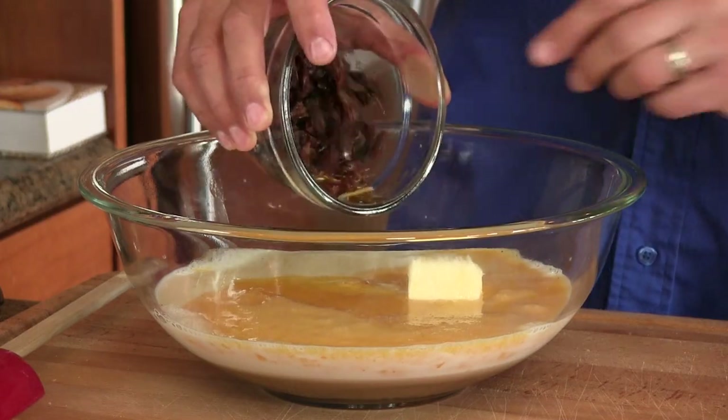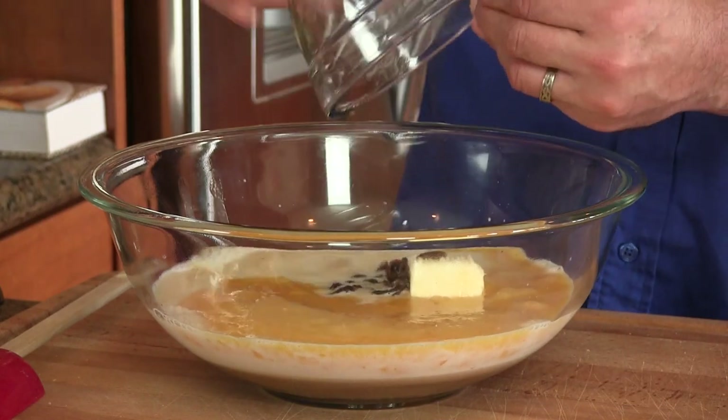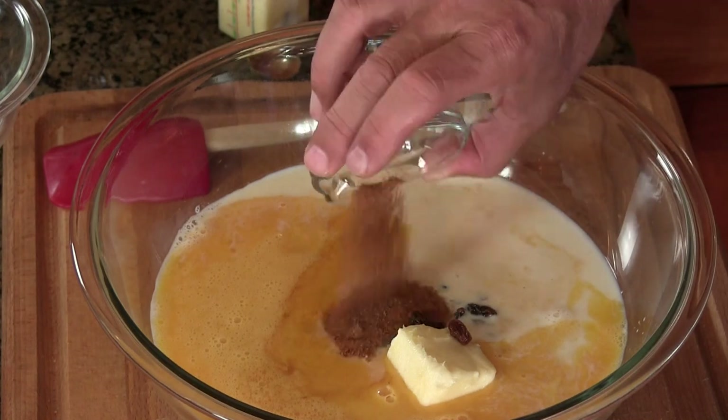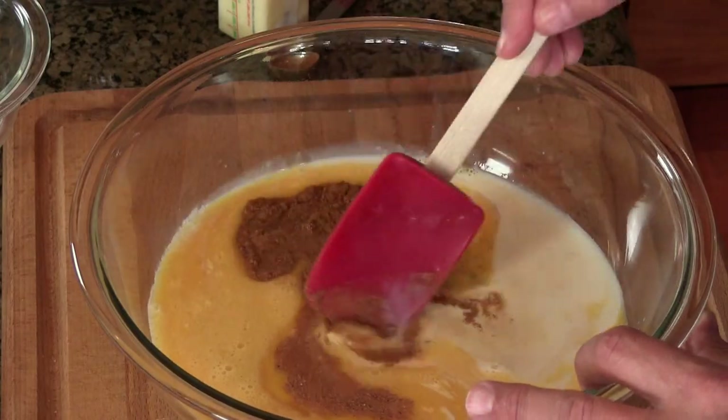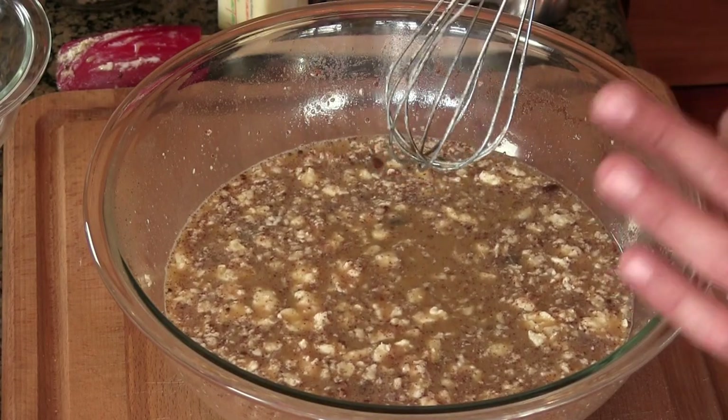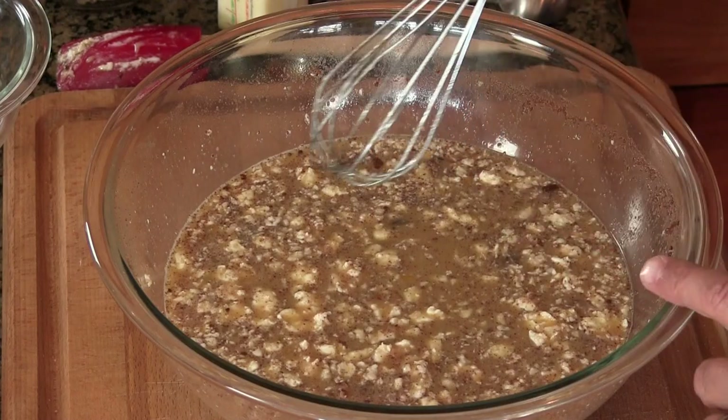You can omit the raisins if you don't want them, or you can omit the bourbon if you don't want the good stuff. Now this is one teaspoon ground cinnamon and one teaspoon ground nutmeg. Now we're going to get this all mixed up. I want to make sure that butter gets nicely distributed throughout the liquid. It's all mixed up now and the butter is basically broken up into little teeny pieces floating on the surface. That's what we want — don't worry about that.